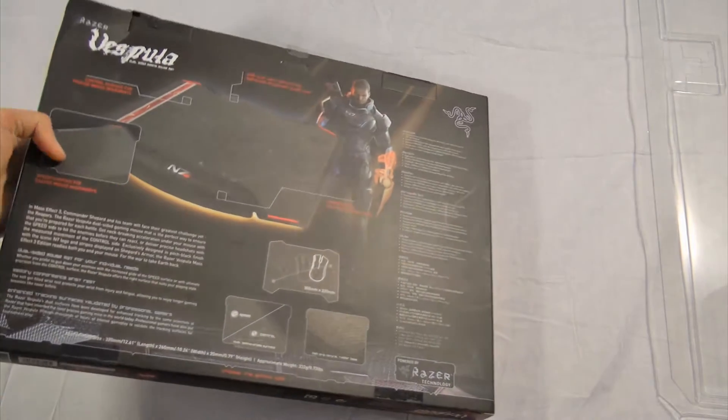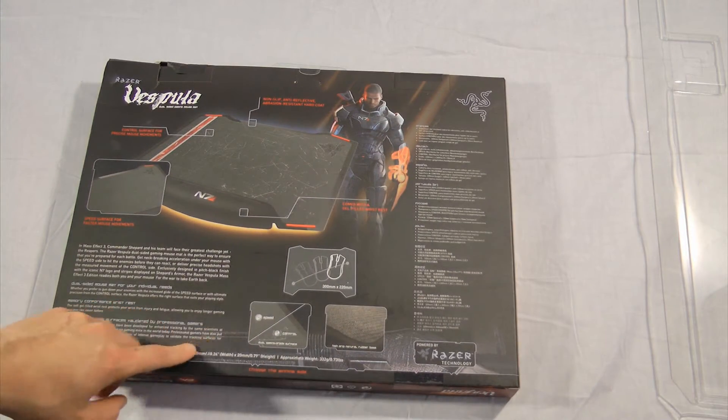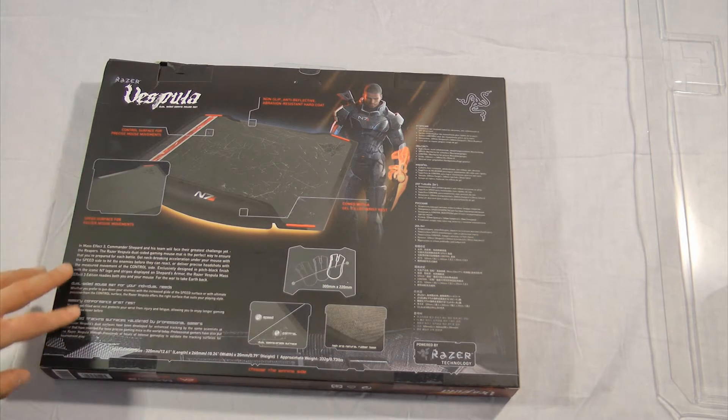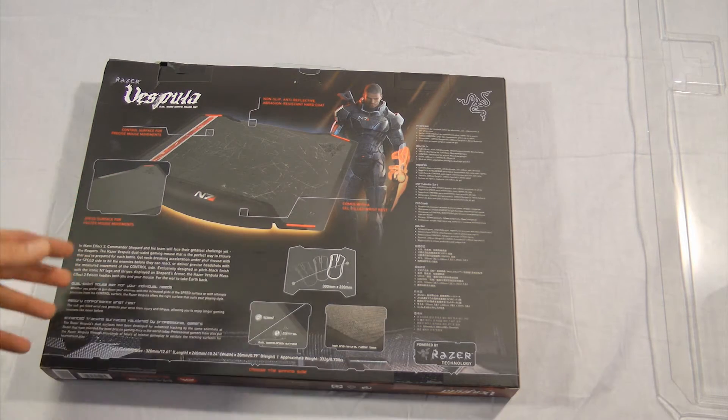On the back it tells you the dimensions, and that it has two different types of sides and surfaces - one for more speed and one for control, so basically one has more texture and one will be more dark and smooth.